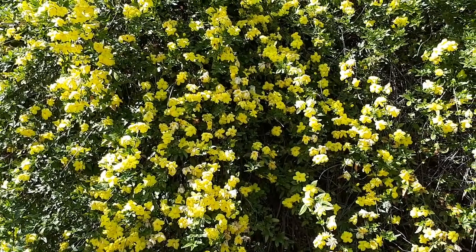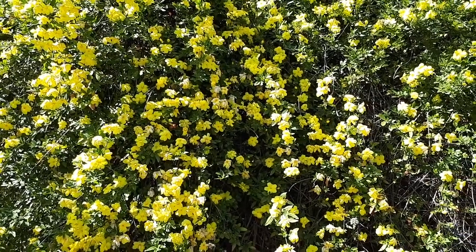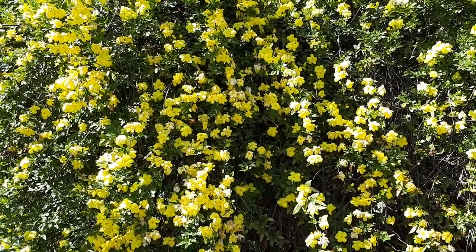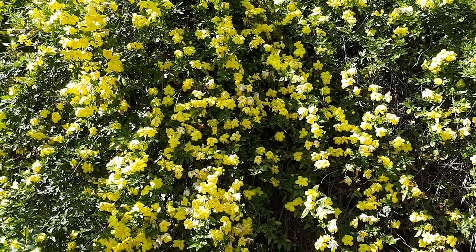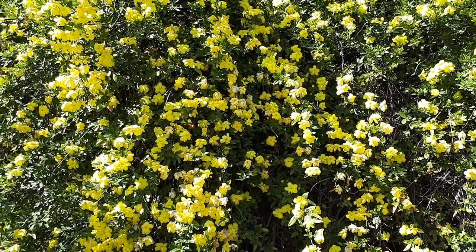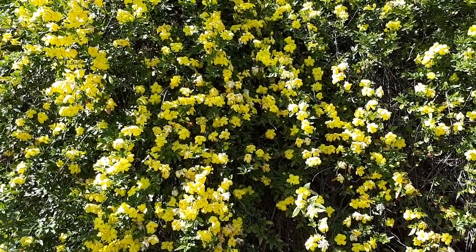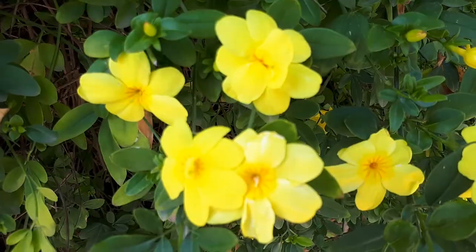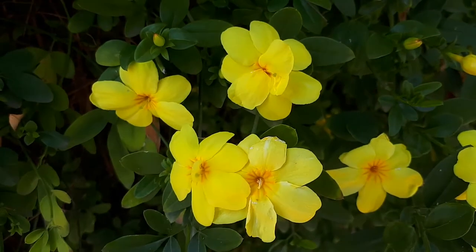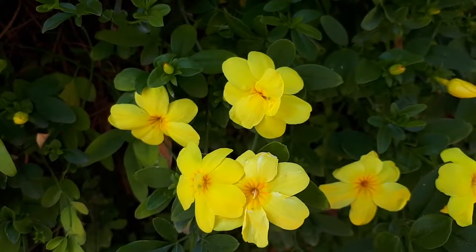Jasminum mesnyi from agroplants.org, also known as primrose jasmine. This herb is a perennial evergreen with fragrant flowers. It's used for ornamental purposes — it's a great edge plant, can also be used as ground cover, and attracts a lot of pollinators. The beautiful flowers, as you can see, can grow in temperate, Mediterranean, subtropical, or tropical climates.